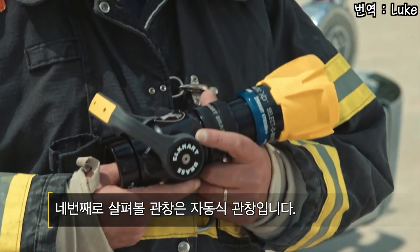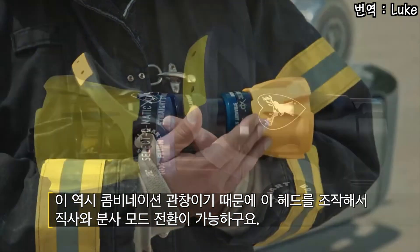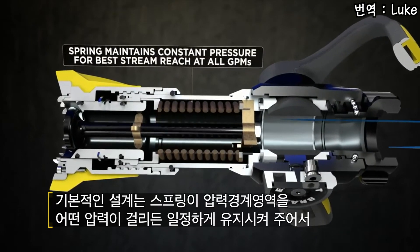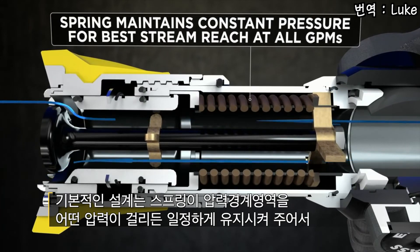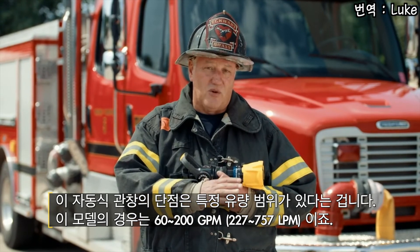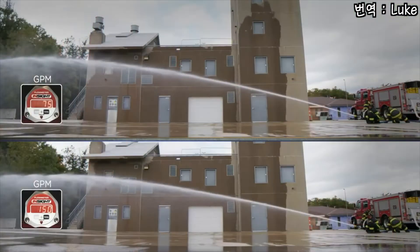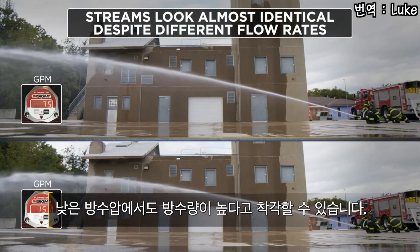The fourth type of nozzle we'll review is the automatic nozzle. Again, it's a combination nozzle with a bumper — we can do straight stream or fog. All automatics have a spring mechanism within the nozzle. The primary design feature of the spring is to maintain a pressure interface at the stem, which drives the effectiveness of the stream reach regardless of flow. The downside of this design is automatics have a flow range — this particular model is 60 through 200 GPM — so the false sensitivity that can be gained is I can have a visually good stream at an extremely low flow.